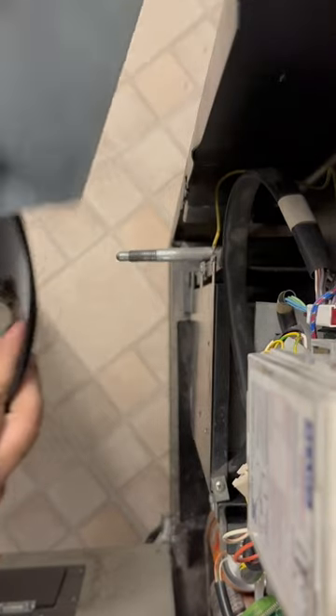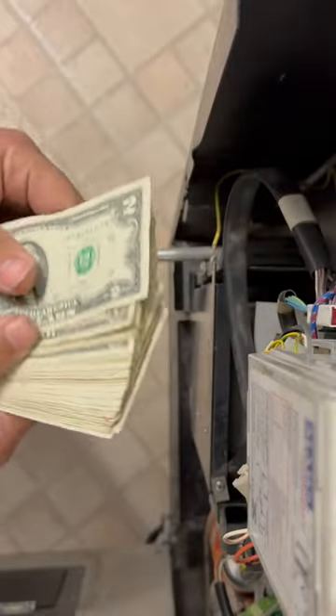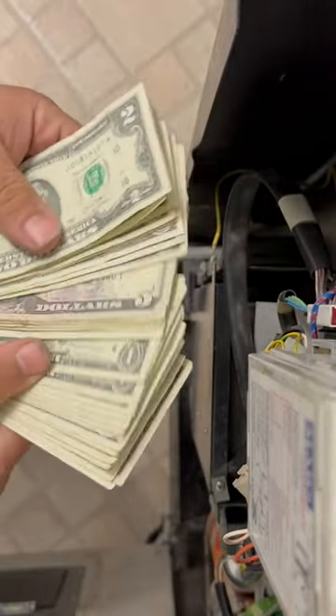Got some quarters in there. Then we'll see how much cash it's got. Look at that — a $2 bill right on top of the stack. Gotta love it.